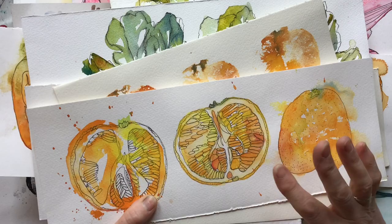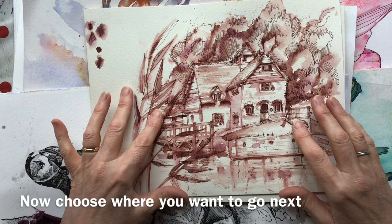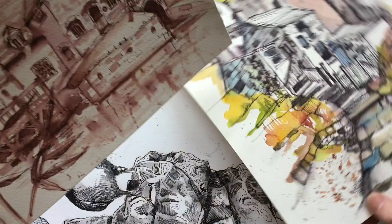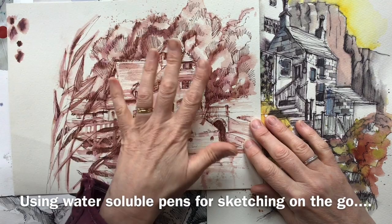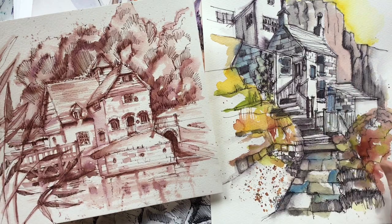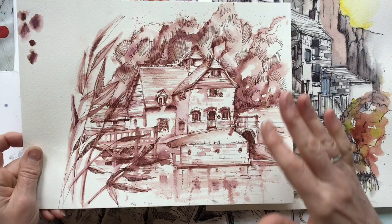I'd suggest doing those sections in order because they all build up your skills. But from then there are a number of lessons that you can do in any order you fancy, because they look at different techniques and different pens. One section is all about using a water-soluble pen. I've done a monochrome piece — this is actually the one in the course — with a black pen and then added colour. It's brilliant for urban sketching, for sketching animals, for sketching on the go, because the water-soluble pen is your pen and your wash all in one.